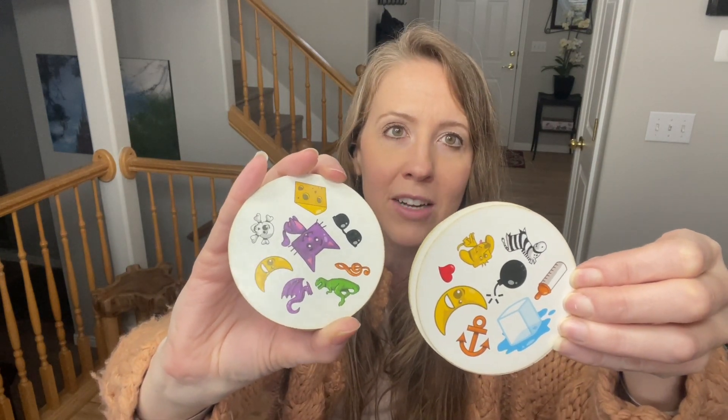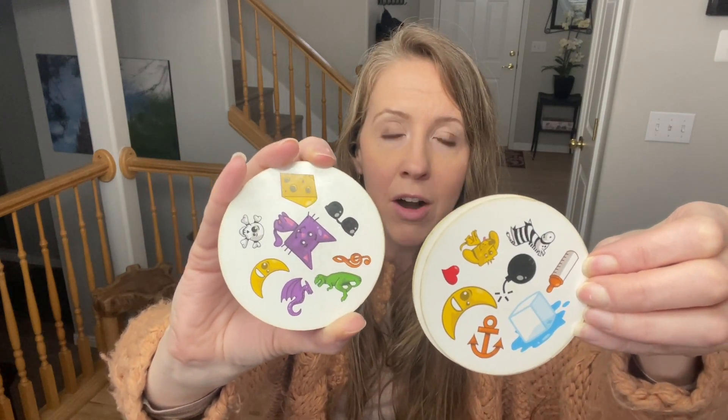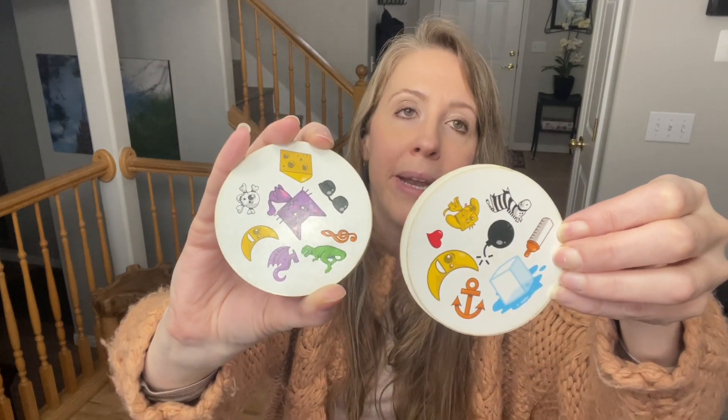So on these two cards, you can see the match is the moon, and you can see that the pictures on here are really clear. So that makes it even more user friendly.